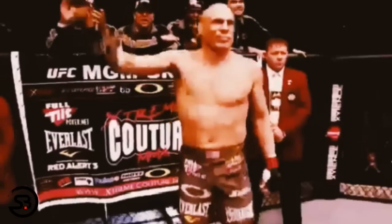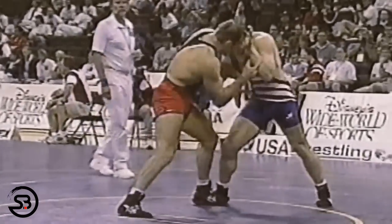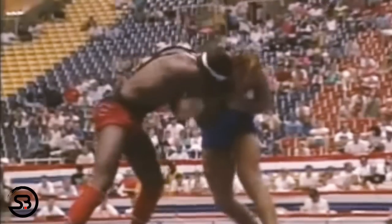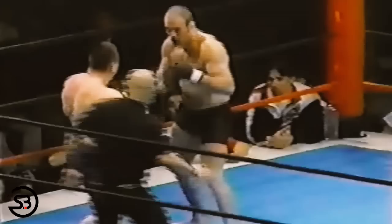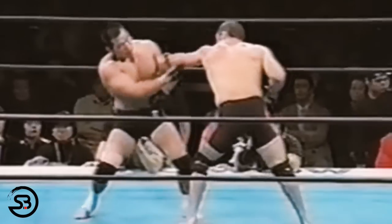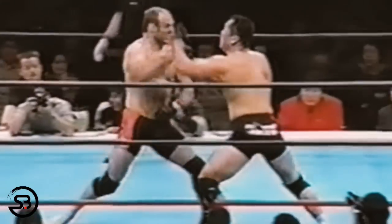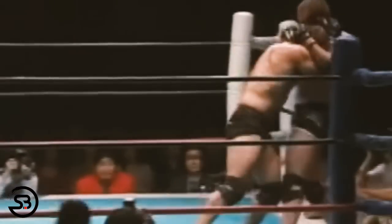Randy 'The Natural' Couture, a UFC Hall of Famer and former heavyweight and light heavyweight champion, was also a Pan-American Greco-Roman wrestling champion before freestyle fighting. Greco-Roman wrestling is unique in that it bans any holds below the waist, forcing wrestlers to use upper body clinching techniques. Randy combined this experience with striking to pioneer a tactic known as dirty boxing — so called because many of the techniques used would be illegal in regular boxing.